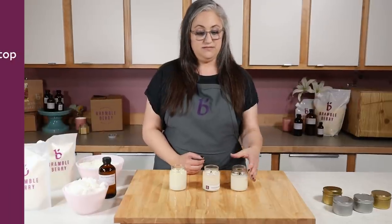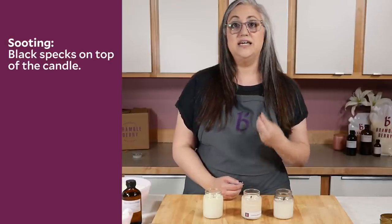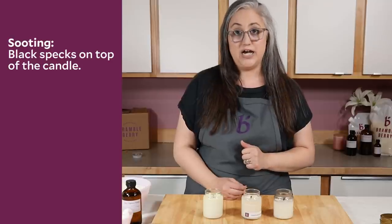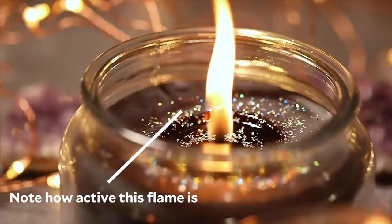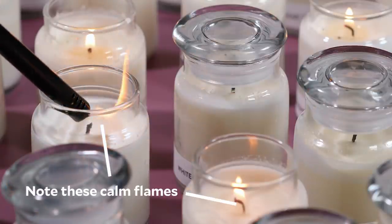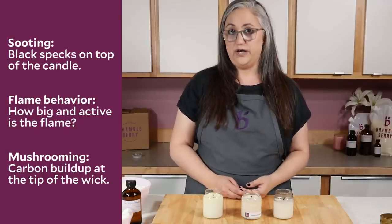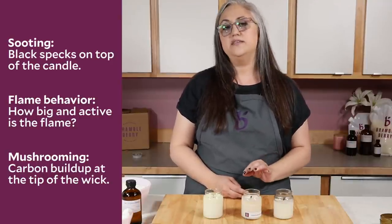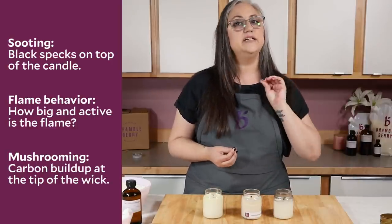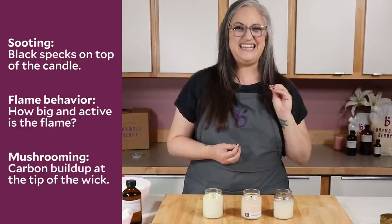The visual cues you can look for in determining whether or not your wick is properly sized: number one — is it sooting? You shouldn't see sooting around the top edges, that kind of very fine black-looking dust. This can also occur if you're not trimming your wick. Next, look at the flame — is the flame really big with a lot of movement, or does it seem pretty steady, holding its own and not waving back and forth? That's also a really good visual cue. The condition of your wick will also tell you if it's properly sized. The one thing I always look for is carbon buildup — that creates this mushrooming phenomenon at the very tip of the wick, little toadstool heads or small balls of carbon buildup right at the end.